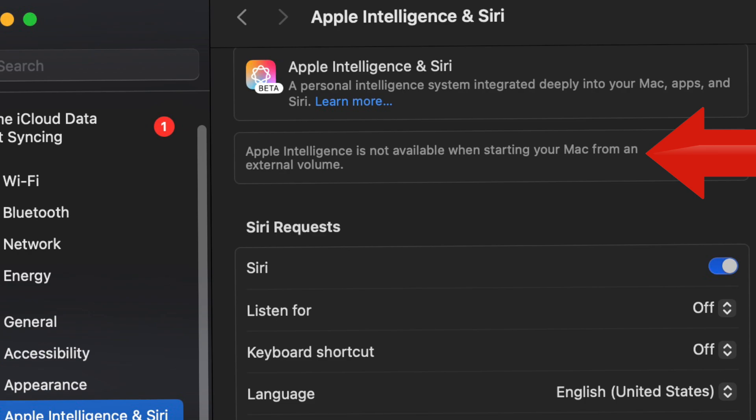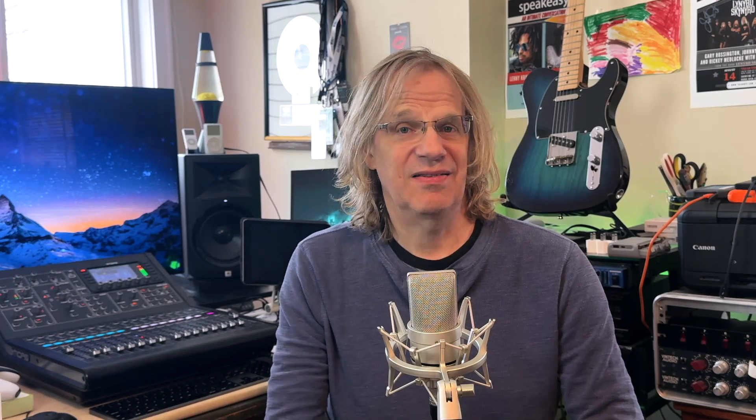You can't use Apple Intelligence when you're booting off an external drive, and for a lot of people that's a deal breaker. So when you're thinking about buying that small internal SSD and booting off an external drive, it's not just Apple Intelligence that won't work.